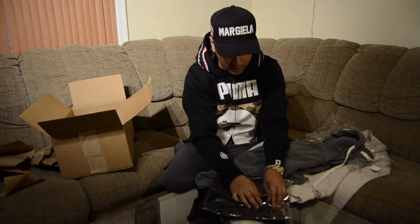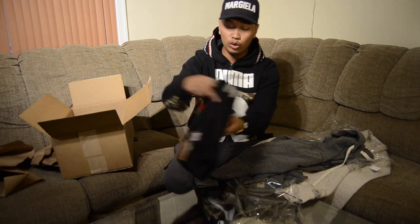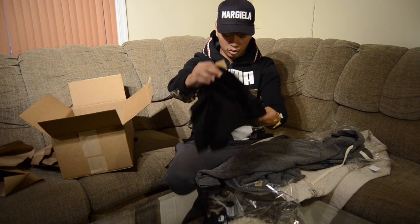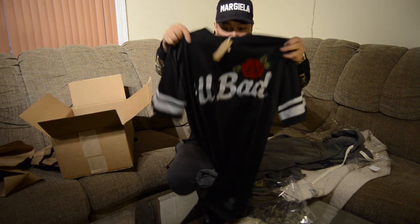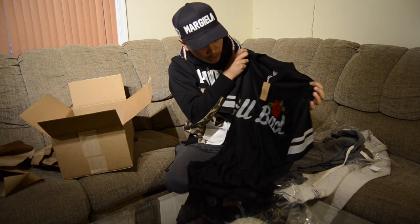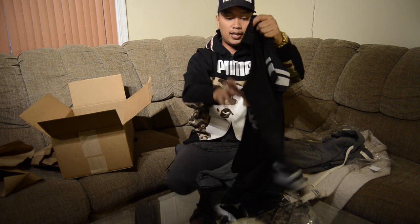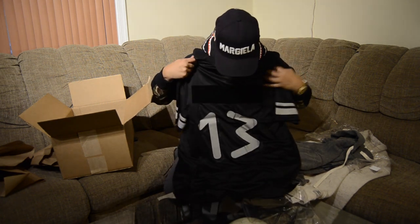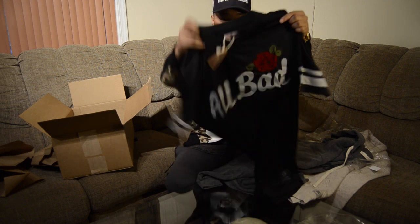This is a jersey — another large that I got. This is the New York Dons. This is super, super clean. This is all bad because they sold out on the New York Dons — that thing always sells out. Really cool jersey. Holy moly, all bad right there, and then you have this suede patch on the back. Really cool, number 13. Huge shout out to Cousins Brand for sending this out — very detailed clothing.